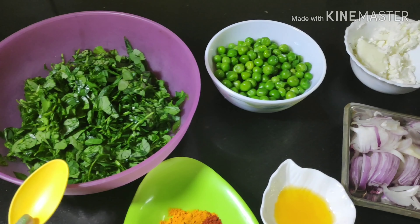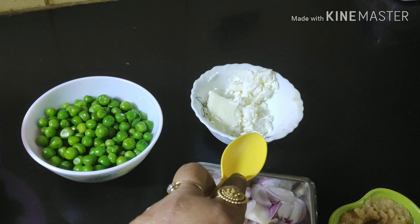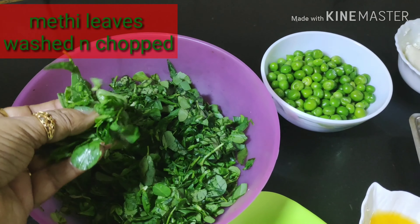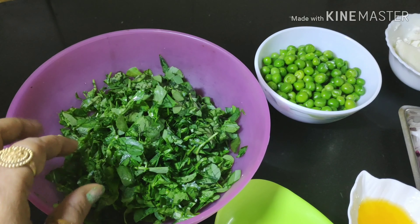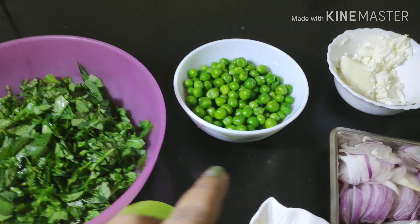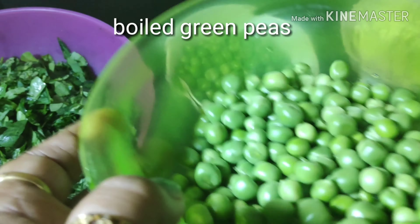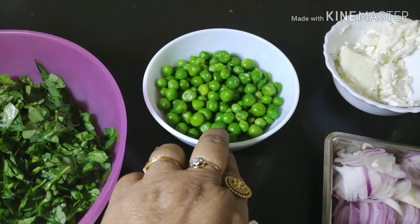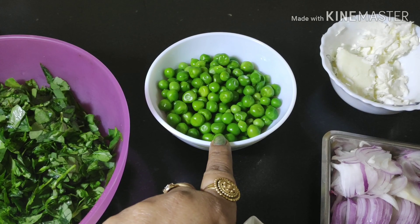Today I will be making methi matar malai. For that I have taken methi leaves, washed them very nicely and finely chopped them — only the leaves, not the stem. I have also taken boiled green peas, but if you wish you can use raw green peas. I boiled them in the microwave at full power for seven minutes.